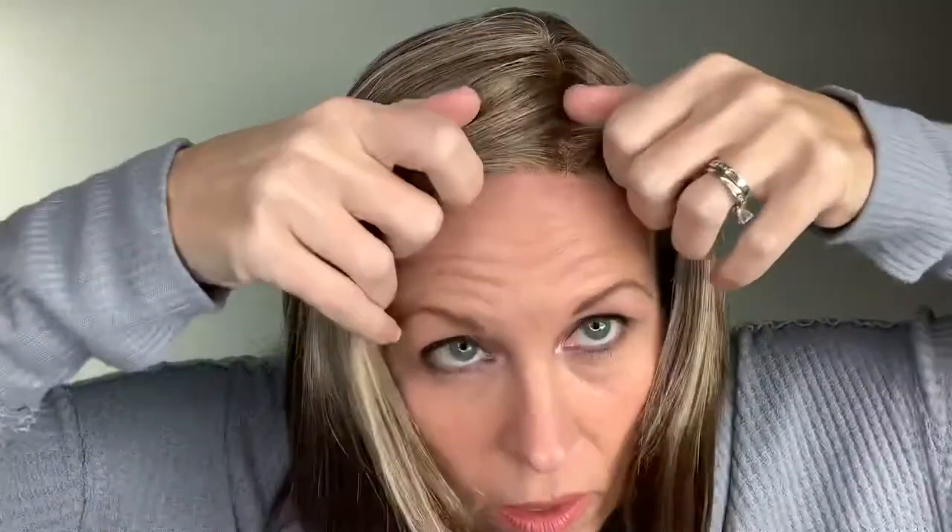This wig has a great lace front. The Statements lace fronts I have always found to be impeccable — very, very natural looking. There's the lace front.